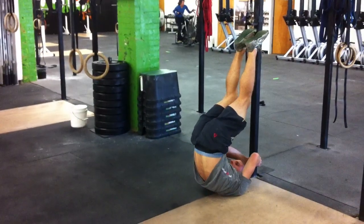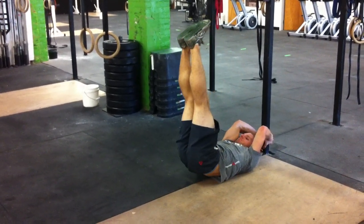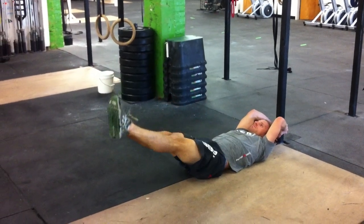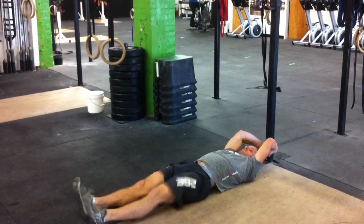Everything is controlled. If you need to scale it down, you can lower those hips down a little bit faster, letting everything touch down slowly — the hips touch down, and then you control your legs. What we don't want to see is a big flopping motion where you hold that position and then let everything kind of collapse to the ground.